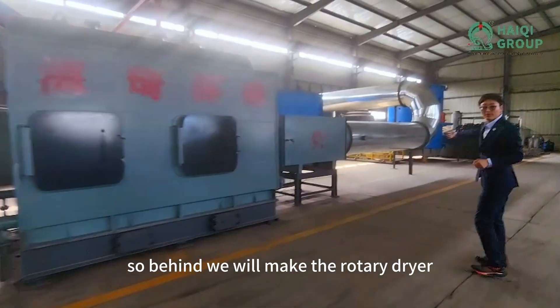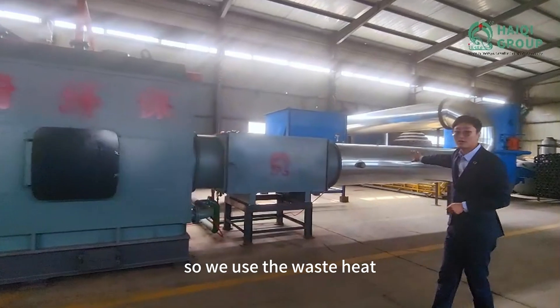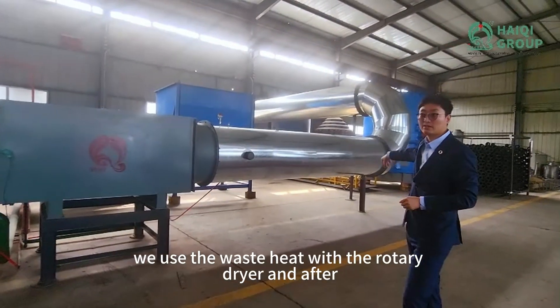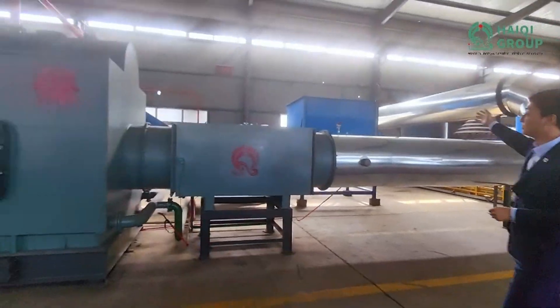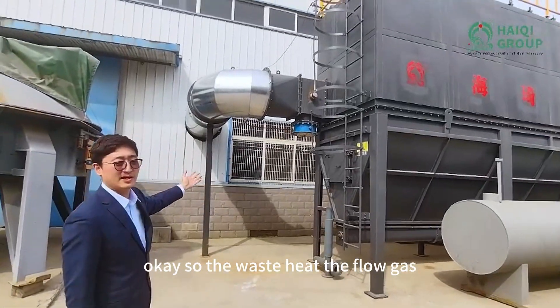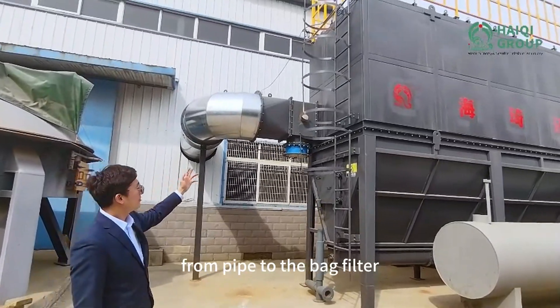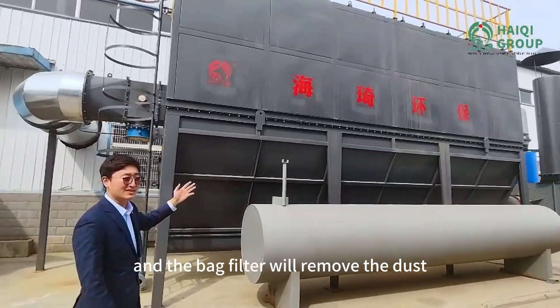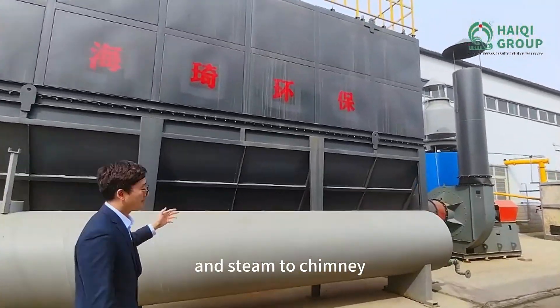Behind, we will have the rotary dryer. We use the waste heat — the heat from the furnace — with the rotary dryer. And after that, it goes to the bag filter. The flow gas goes from the pipe to the bag filter, and the bag filter removes the dust and the steam.